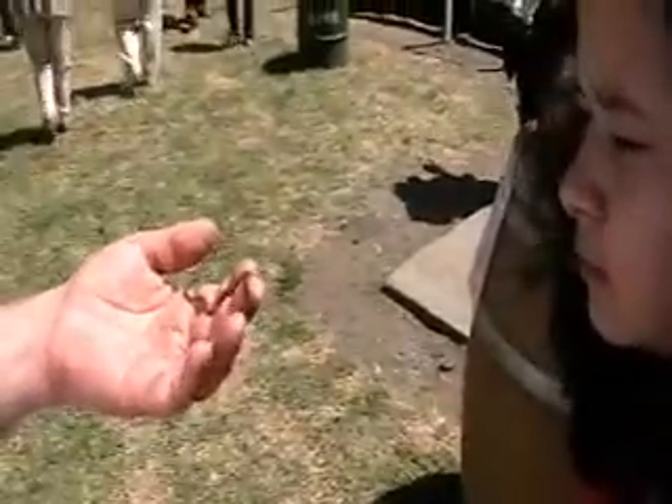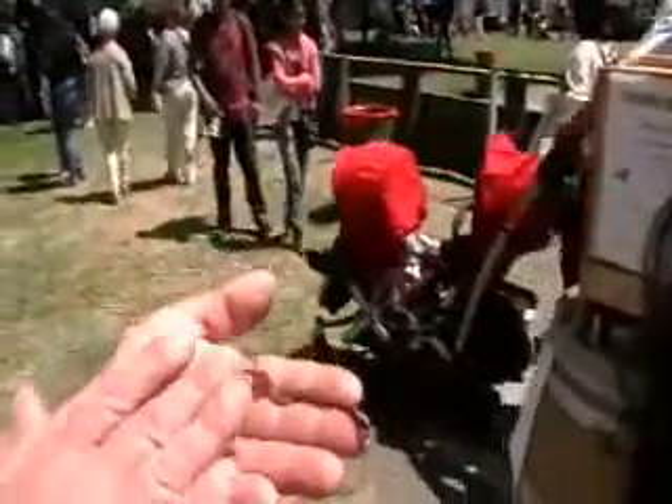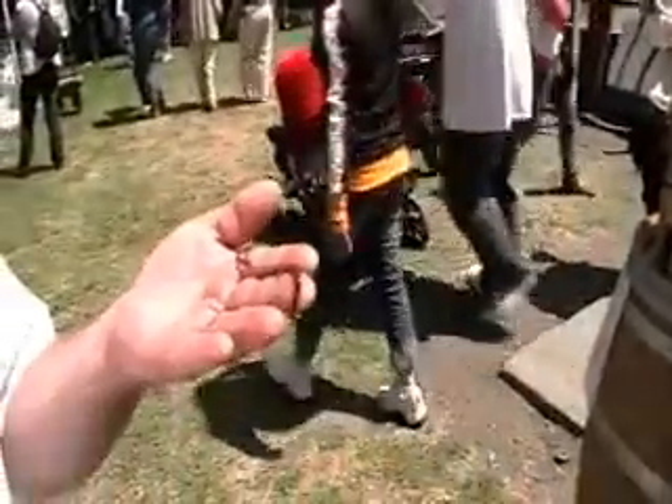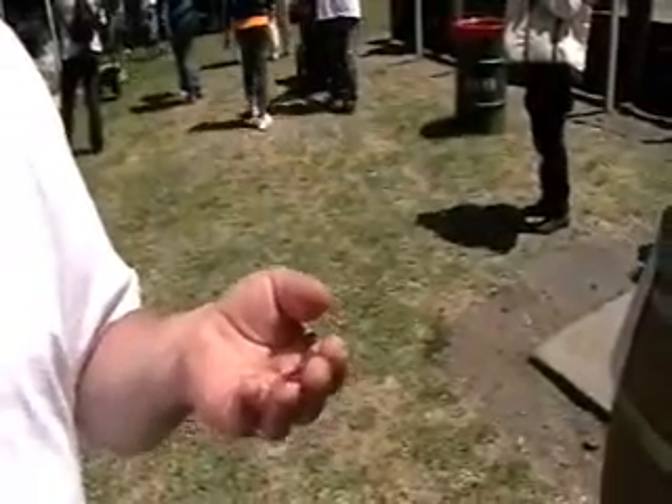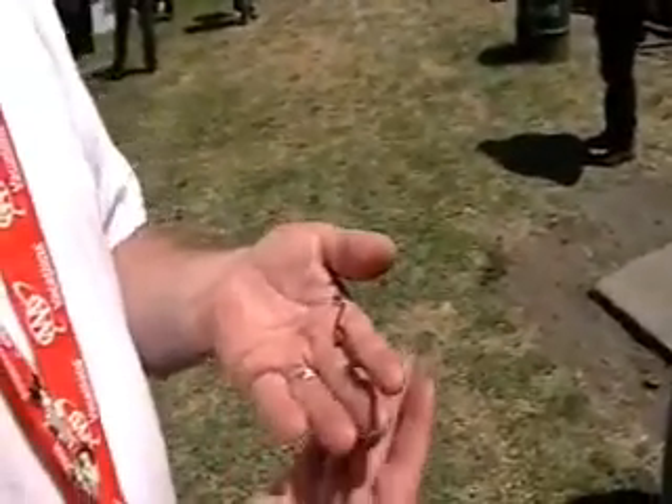These are actually a great fishing worm because they like the heat — you can put them on the fishing bank and they'll hold up. Canadian night crawlers deteriorate as soon as it gets any kind of heat, but these will last all day. You can carry them. They're great.